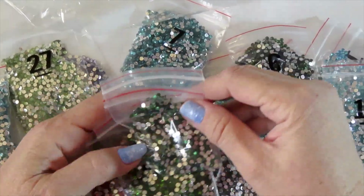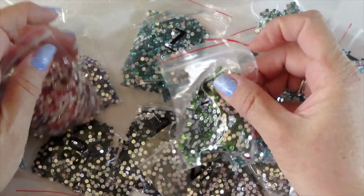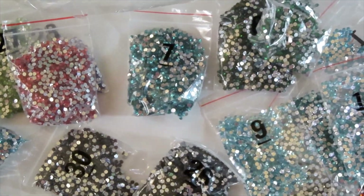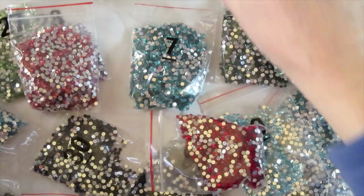This is gonna be a beautiful one. I'm gonna put a close-up so you can see the colors.